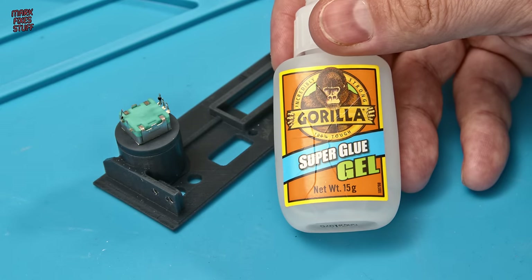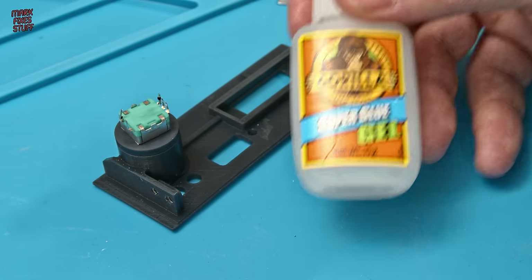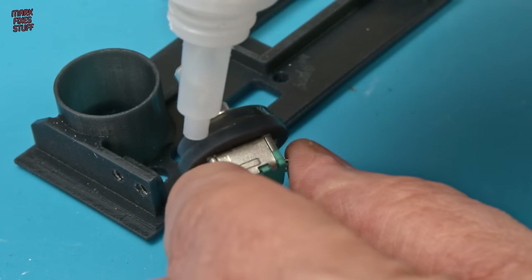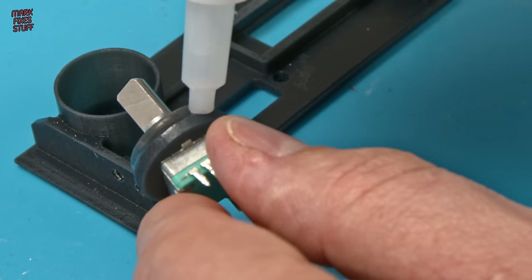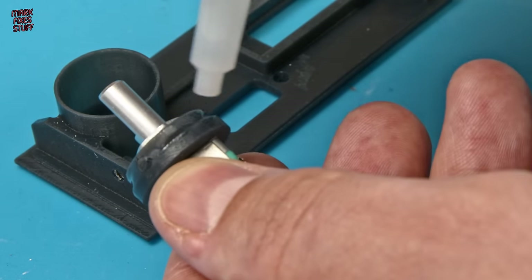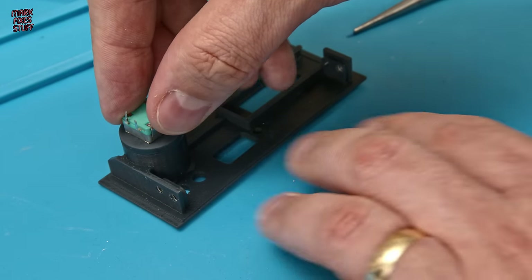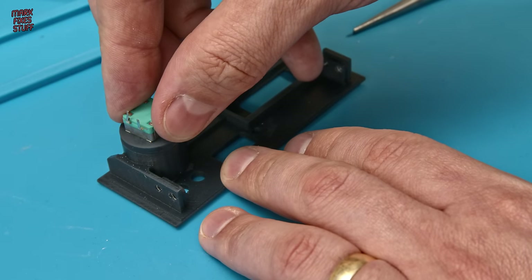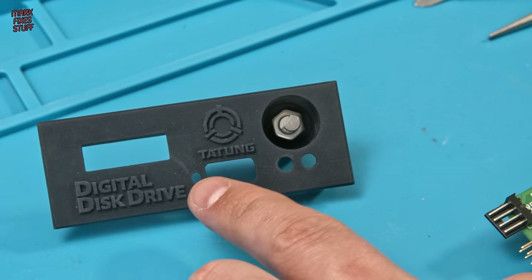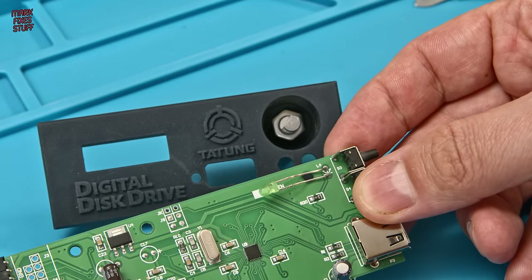My glue of choice for resin prints is Gorilla Super Glue Gel. Gorilla Super Glue doesn't seem to have the same crazing properties where the vapour leaves a white surface mist, so I'm happy to use it on this. In she goes — just make sure that's centralised and let that dry. Whilst the glue is setting, let's relocate the drive access LED from the GoTek board itself.